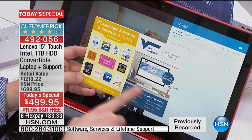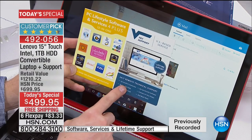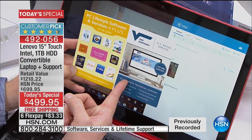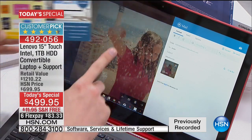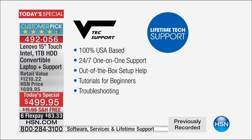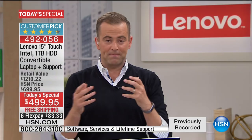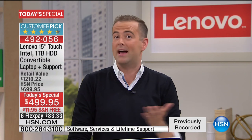You're also going to get a lifetime of tech support. Any demos you've seen — when you get it home and wonder 'how did he do that?' — all you have to do is call these guys up. It's not just tech support on your product, it's how-to questions like how to send a photo by email or download apps. When we talk about Innovation Month on HSN, this is really what we love to do — showcasing the newest technology and the greatest ideas that make our lives easier.